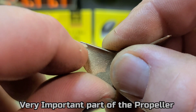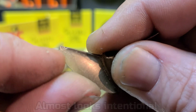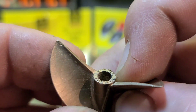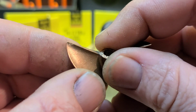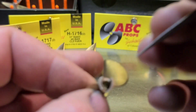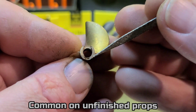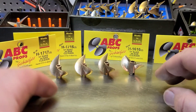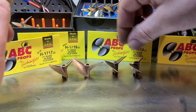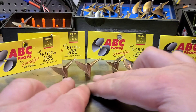This is the only complaint I have about these props — you see that on the 16-16? It just looks like a mold mark, and I don't know how I'd get that straightened out. But other than that, the only other issue is how thin one side of the hub is compared to the other — that just makes a lot of work when you're trying to balance it. They're really nice props though. I'm super excited to have them for the channel and for my boats.